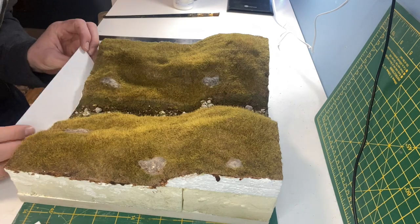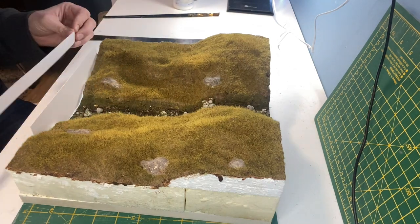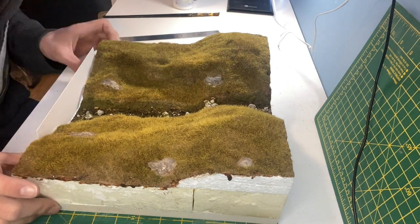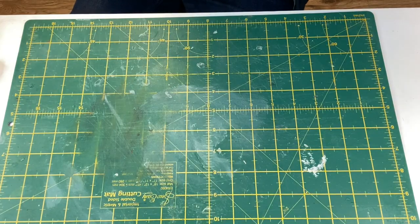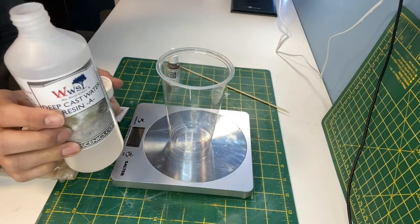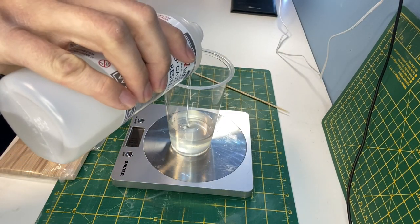To prepare for the resin pour I'm using some scenic glue and then some plastic sheet at either end, held in place with masking tape. Kitchen scales are a good way of ensuring an accurate measurement. You'll be needing two parts of the resin to one part of the hardener.